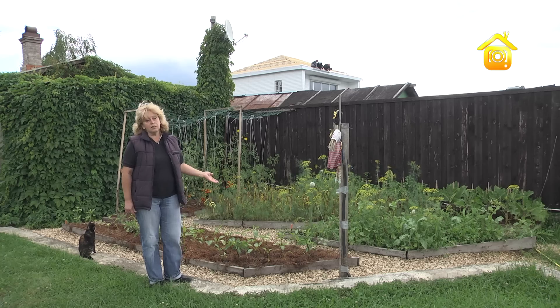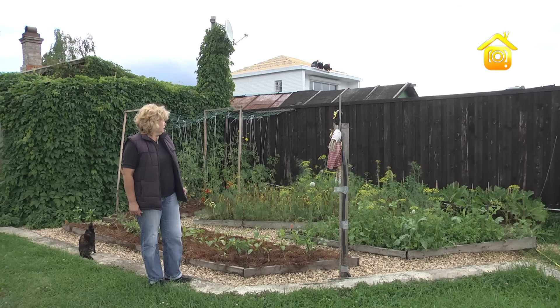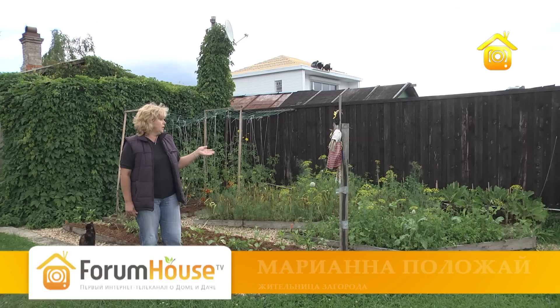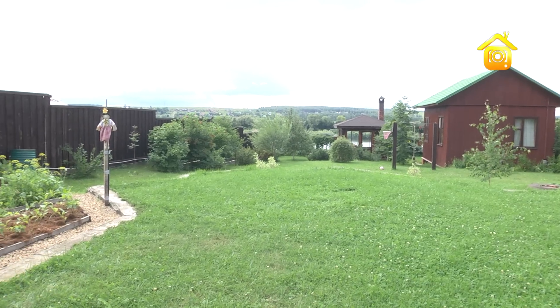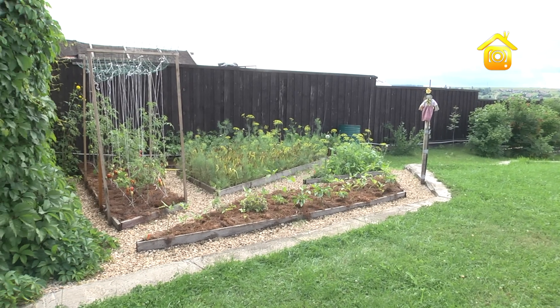Как вы видите, здесь растёт небольшой декоративный огород. Идея была в том, чтобы сделать его максимально удобным и компактным — чтобы, проходя мимо, можно было взять зелень для салата, при этом он не выглядел бы громоздко среди крупных растений.